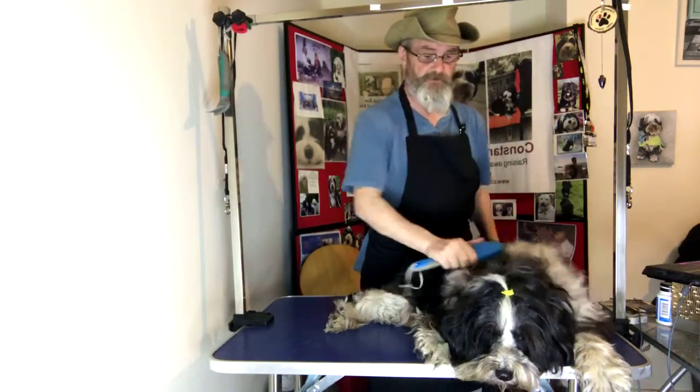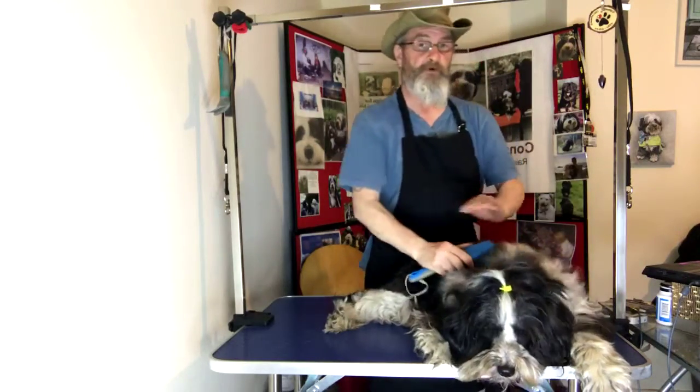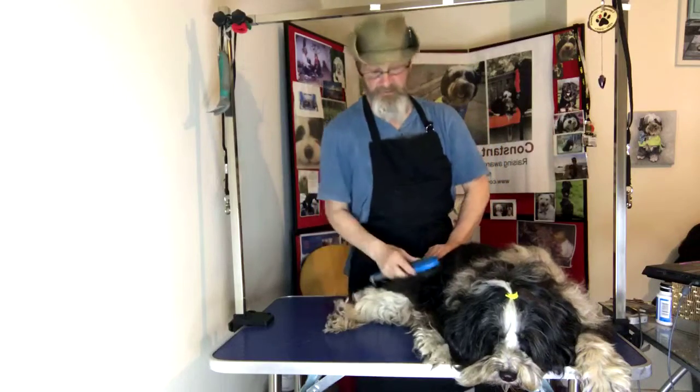Like any show, start off with just a nice brush through. Because I'm using scissors, I'm going to put him on the frame in order to do a really nice cut.